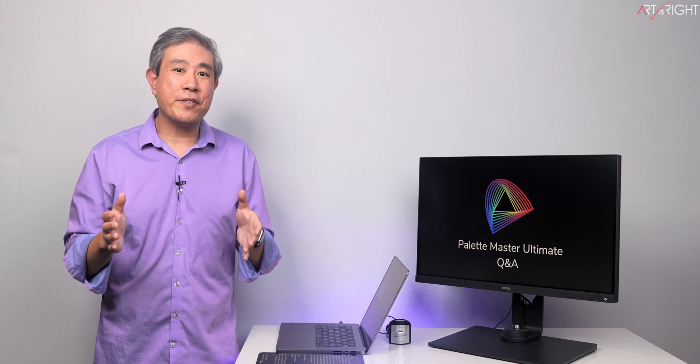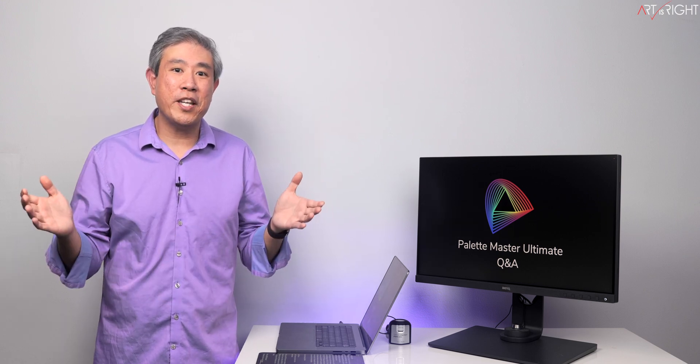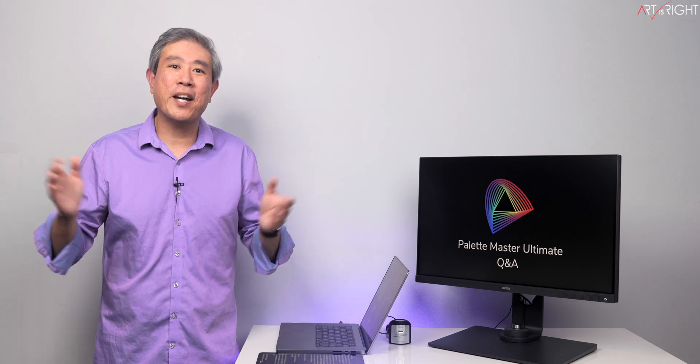With the launch of BenQ's newest color calibration software, Palette Master Ultimate, I'm sure that many of you have a lot of questions about it. So let's do a Q&A to answer these questions. This is Art is Right.